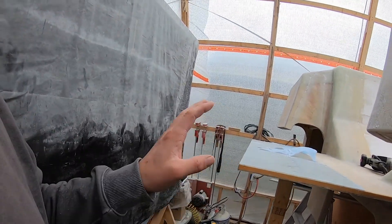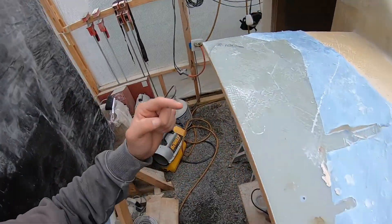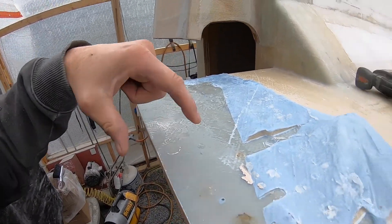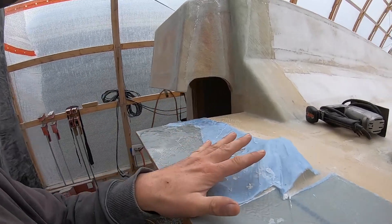I'm going to jump onto the swim platform and get this knocked out. I've got to round these corners here and here, and then I've got to put a doubler all the way around the edge of this. And then I also have to re-support where the swim ladder is going to go.